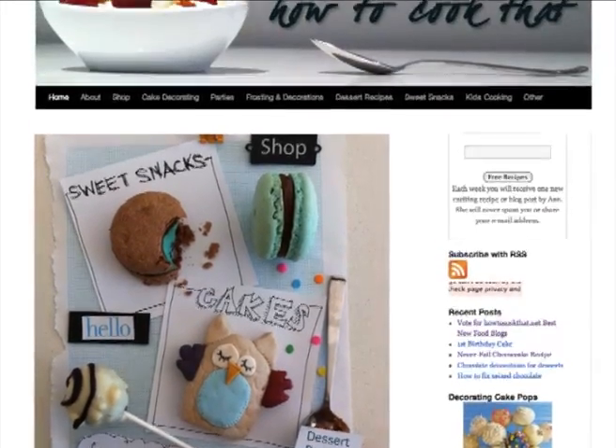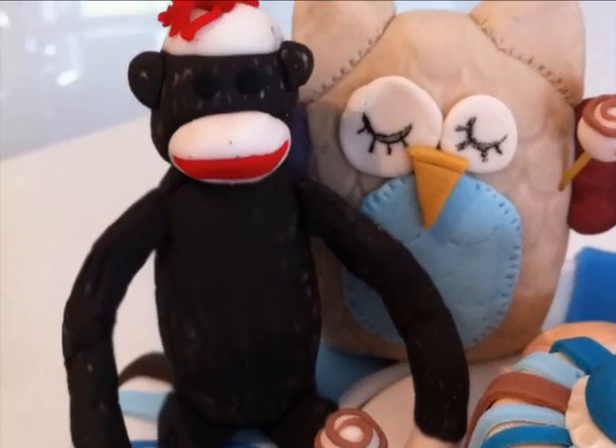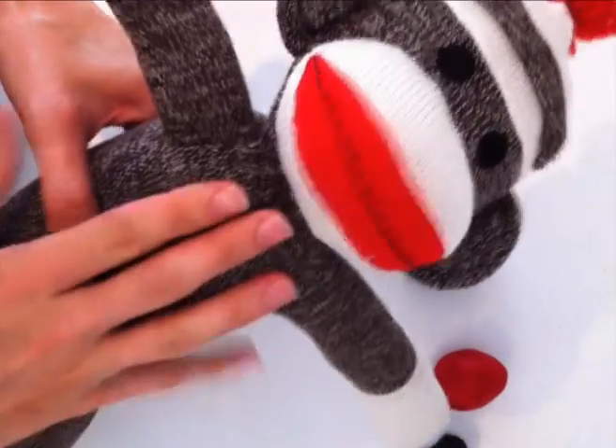Welcome to howtocookthat.net. Today we are going to make a sock monkey for a cake topper. I am actually making my son's first birthday cake and I have just chosen a few of his favourite toys. So let's get started.